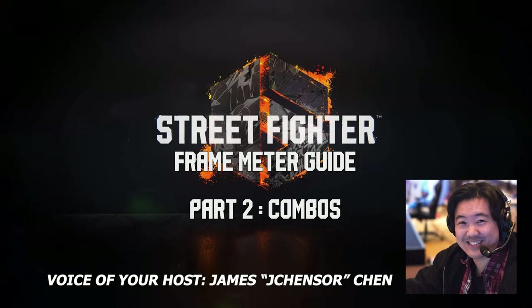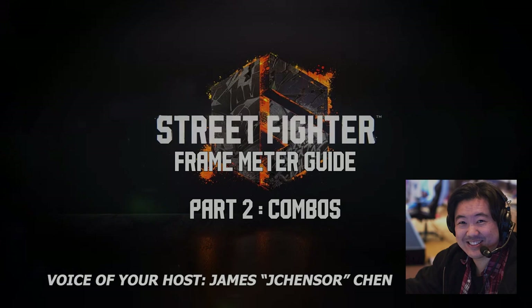Hello, my name is James Chen, one of the commentators you can select for color commentary in Street Fighter 6. Let's continue looking at how the frame meter can help us when learning our characters. If you haven't seen the first episode, I really do recommend you watch that first. The link is in the description below.